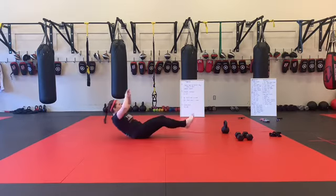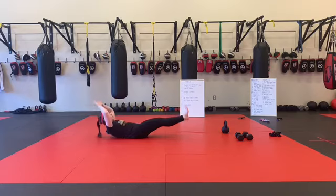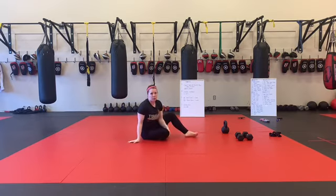After that, we've got our knee ups. If you can do this from the hollow body for the 20 seconds, that would be extremely challenging.